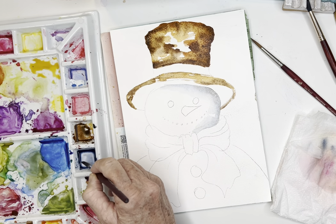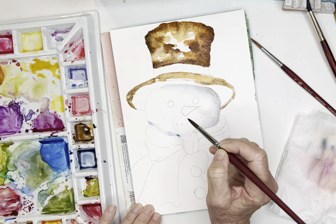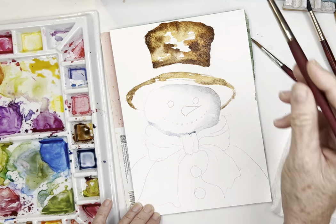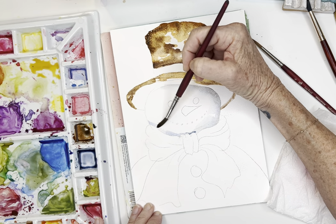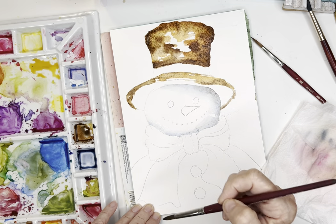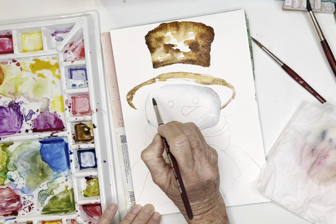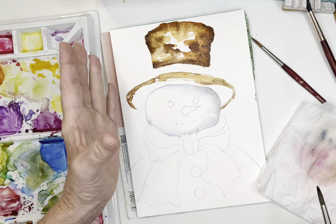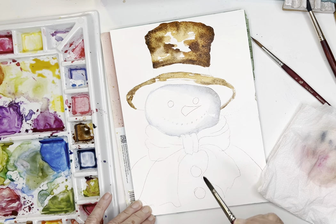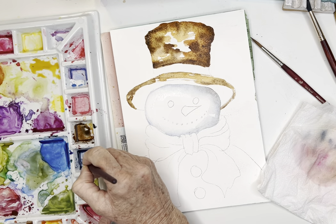I'll do a little under here as well, picking up some more of that paint and going along his cute little scarf. Then I'll soften that edge - clean my brush and go along the side, just going along that edge. Maybe a tiny bit along this edge, but not as much because I want the feeling that the shadow is on that side. Go along with the damp brush. I'm pretty happy with that - it really shines the light right on his face.